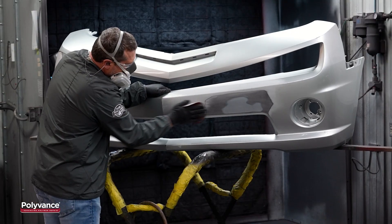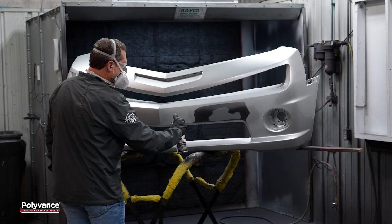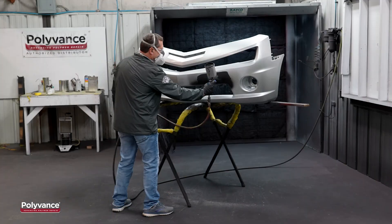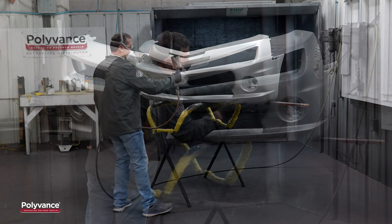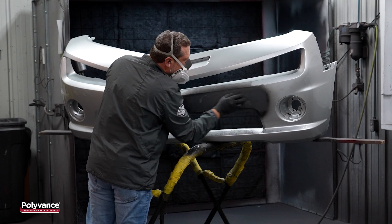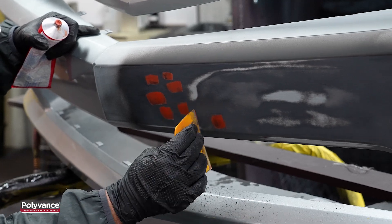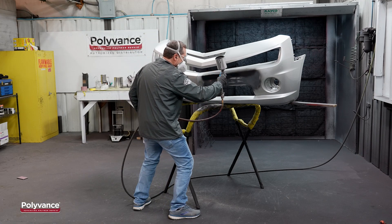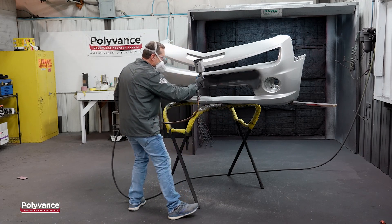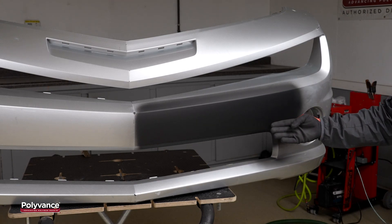Next, we scuffed the paint around the repair area. We removed the dust and applied two coats of adhesion promoter. We applied our first coat of Polyvance's Blackjack Waterborne Primer and block sanded the primer with 320 grit sandpaper. After that, we applied spot putty where it was needed and then block sanded the putty with 320 grit. We removed the dust and applied our next coat of primer. At this point, we were satisfied with the appearance and ready to have the bumper cover painted.